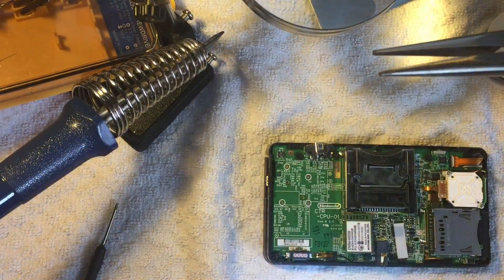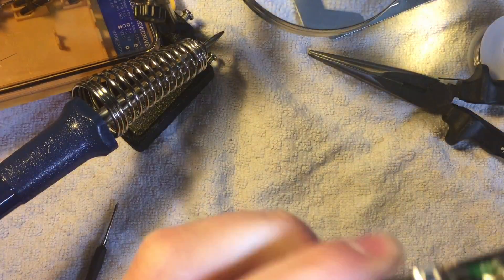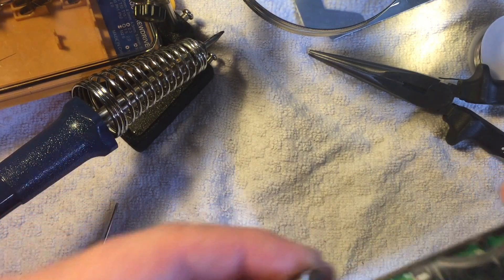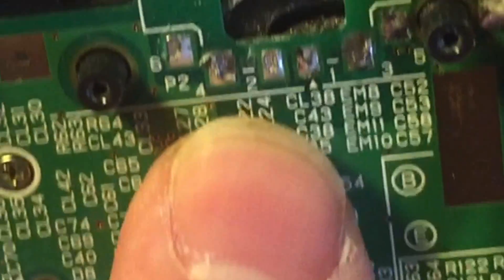That was too difficult to do on camera, so I did it off camera. Basically what I've done is desoldered each of the points — it's just hanging on by a piece of glue — so I'm taking that off. Now we've got a gap where the charging port was and six pins exposed.